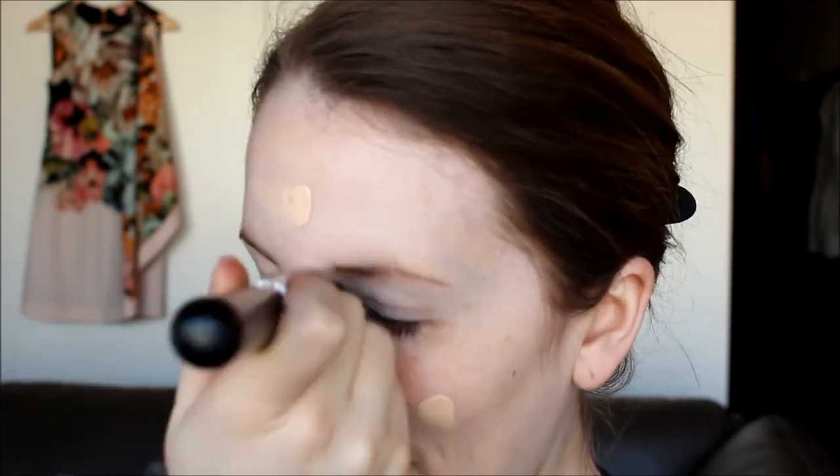I'm starting out with my foundation — MAC Studio Fix Fluid in NW10. This is a foundation that both me and Emily use because we're both really pale, and it's kind of how we connected as friends over YouTube. For concealer, I'm using the NARS Radiant Creamy Concealer in Chantilly. This is like a holy grail concealer — really full coverage, quite a light texture, so it's good for under the eye but you can also use it on spots. I'm setting all of this along with the foundation using my Face of Australia Loose Translucent Powder.